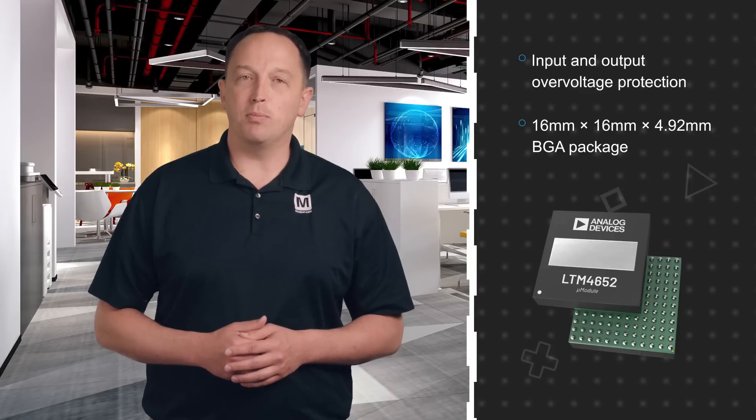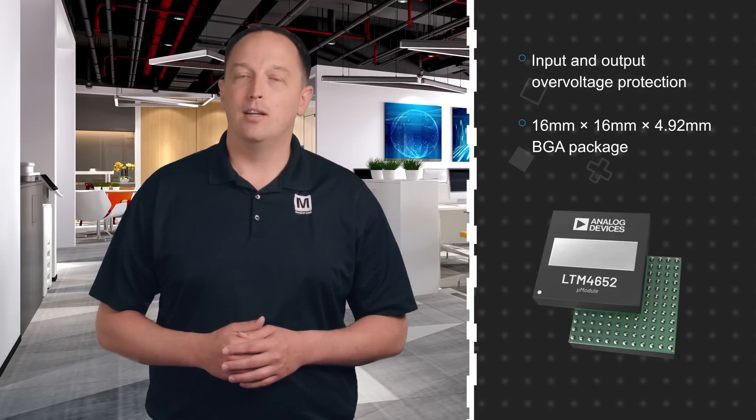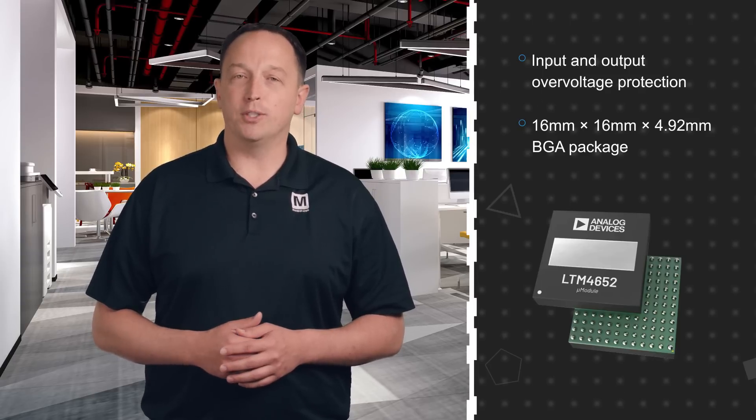The device is offered in a 16x16x4.92mm BGA package with an exposed top pad for heat sinking if necessary. It includes input and output over voltage protection and bidirectional over current protection.